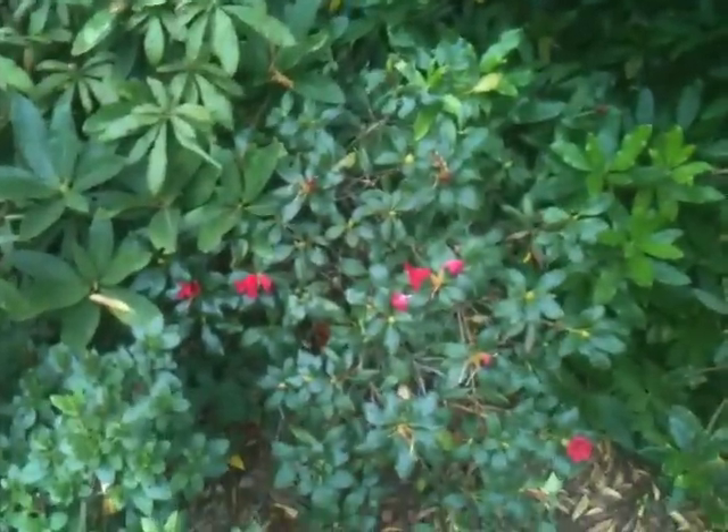A silly late rhododendron there, just coming out in flower. I don't know why.